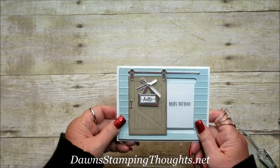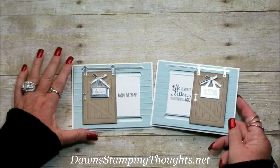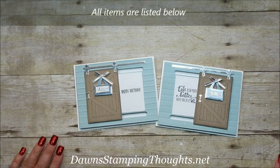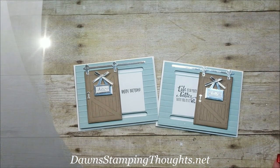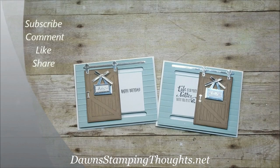I love this card — the barn door bundle. Here's another one, same exact card. I have all the items listed below for easy online shopping. Subscribe to my YouTube channel so you don't miss any future videos. Thanks for stopping by!